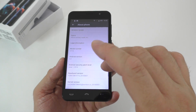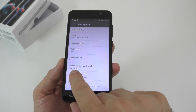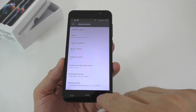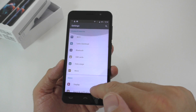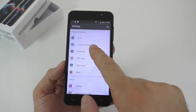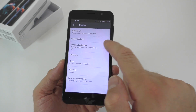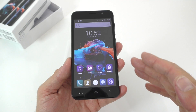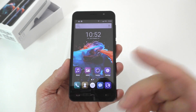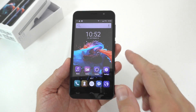Under About Phone we can see it's Android 6 and the latest security patch is from June 2016, so not too bad. There's also a turbo download option and adaptive brightness, which makes the screen brighter or dimmer depending on the lighting conditions around you.